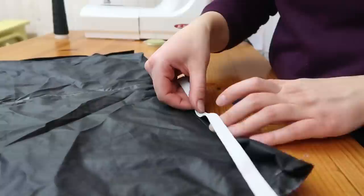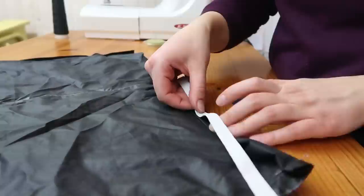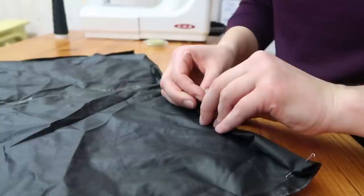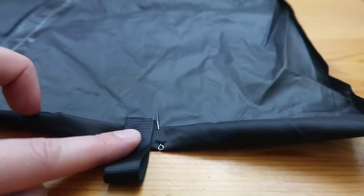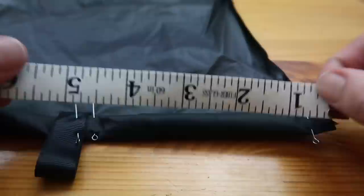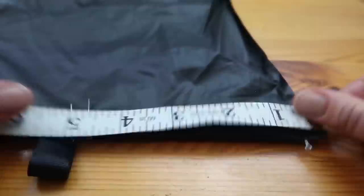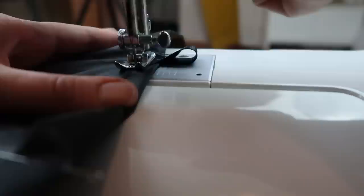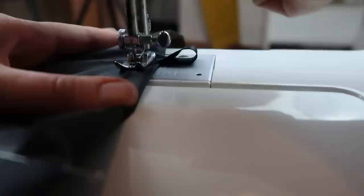Now let's sew a tunnel at one edge of the gaiter — this will be the bottom part. Just measure the approximate width of your rubber band and pin it with needles. Before sewing, once you have the tunnel pinned, attach the ribbons at the bottom edge of the tunnel. This will act as a loop for the rubber band that will go under your heel. This is how it should look before sewing — and now let's sew! When sewing the ribbons, go back and forth so the ribbon will be firmly attached to the seam.